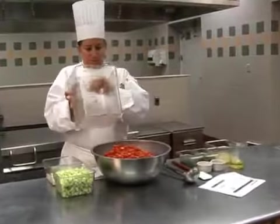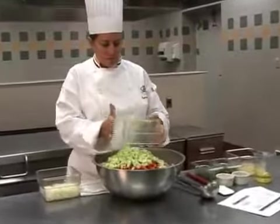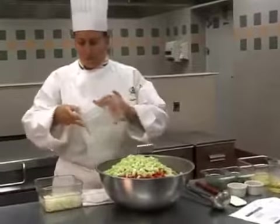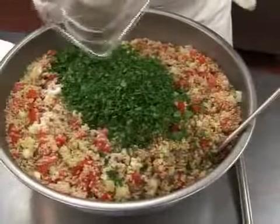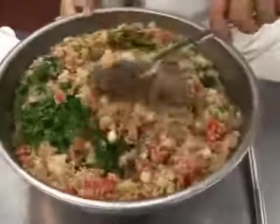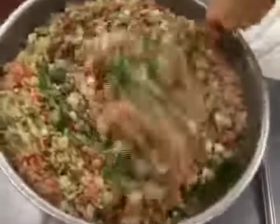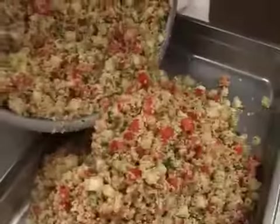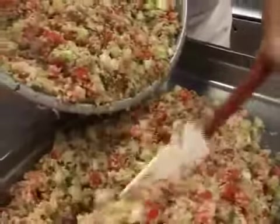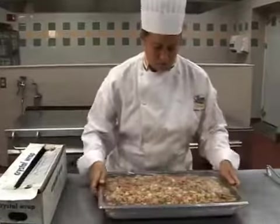Add the diced tomatoes, cucumbers and onions to the bowl, along with the chopped parsley and mint. Then add the juice, seasonings and oil and mix completely. Remember to always measure all of your ingredients to ensure the balance of flavors and proper nutritional values. Spread this mixture in a shallow pan, cover and cool in a refrigerator. Keep all pasta and grain salads covered and chilled until service.